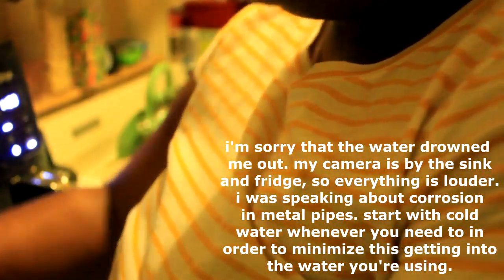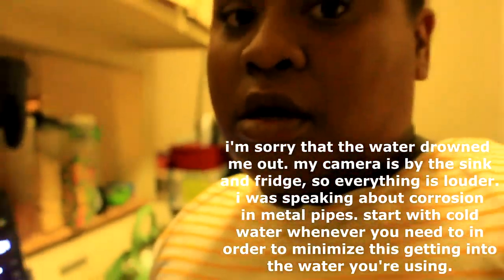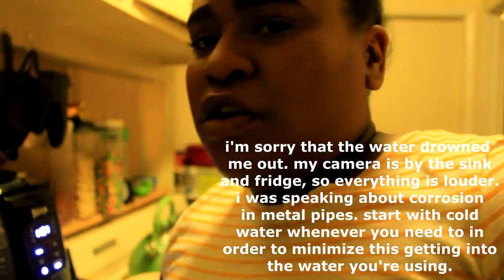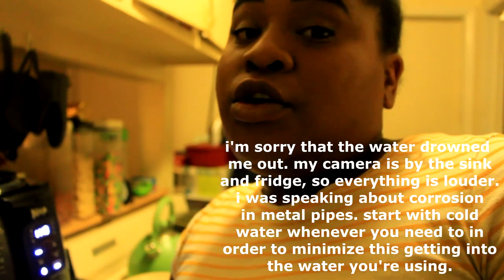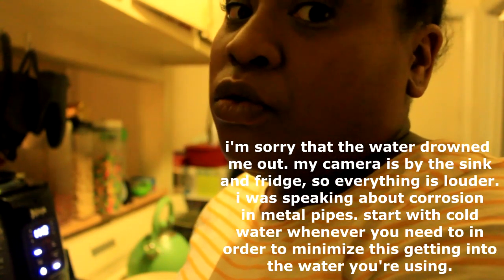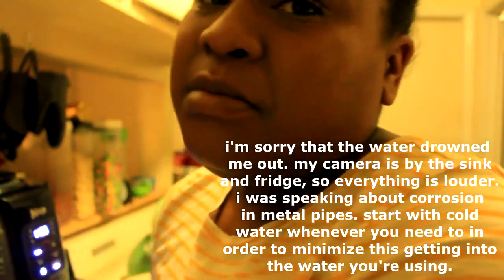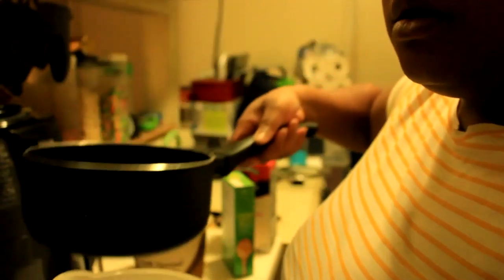I'm going to get the water — just using this pot here. I'm going to use cold water out of my Brita filter from my faucet. Sometimes if you use regular hot water, it can have corrosion from the pipes and you don't want that in with your noodles. Use cold filter water, and since you're going to boil it anyway, it's going to be better for you.